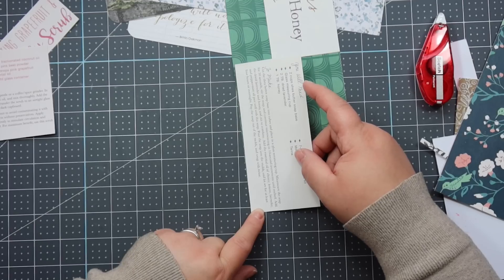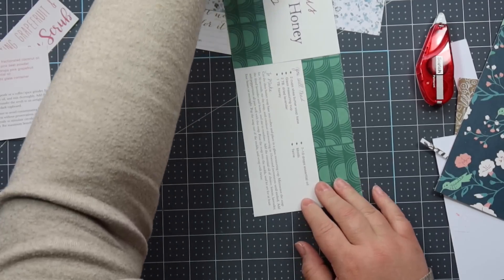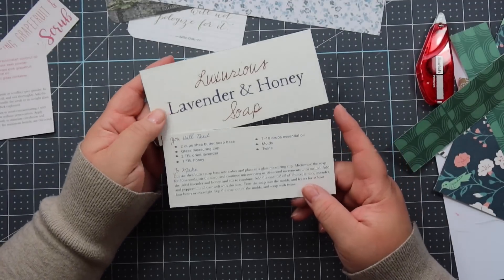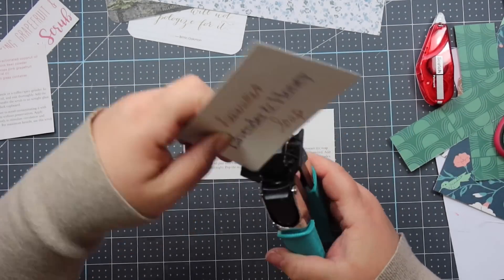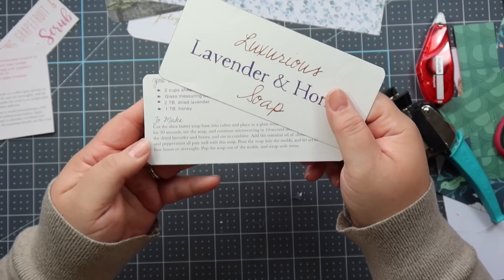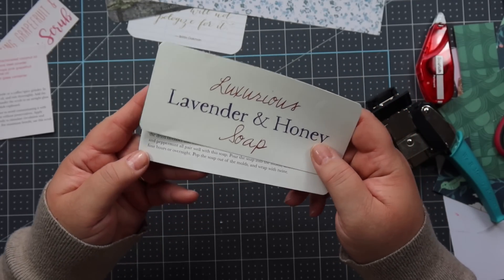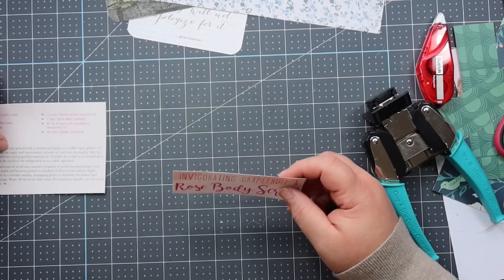I'm going to lay this down and cut these out. I just think this is so beautiful — it's such an easy way to make ephemera out of things that you may have just thrown away or recycled. Look at them in a different way. I love the back of this too, so pretty. Let's do the last one.